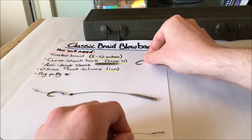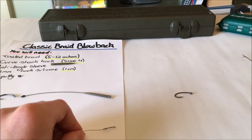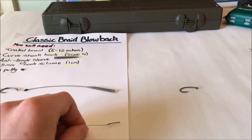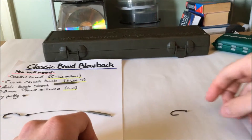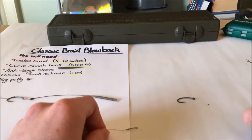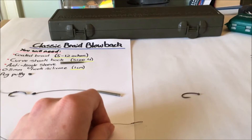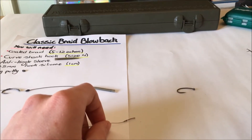I'll get the hook next. Here I'm using the curved shank in size 4 — that's a Quarter One. I use the curved shanks a lot, got really good confidence in them. You don't have to use shrink tube with them, so that's saving yourself money as well. I really think they set the hook hold a lot firmer than a lot of hooks.